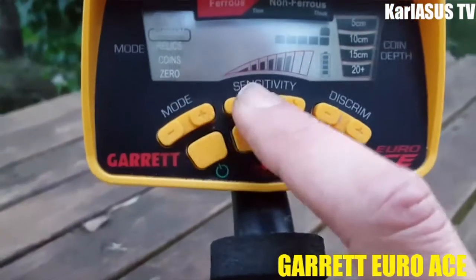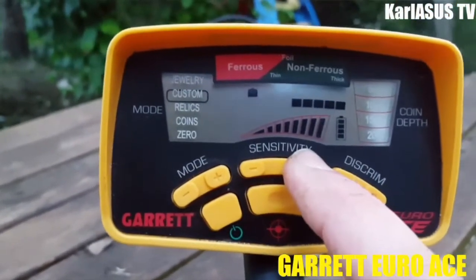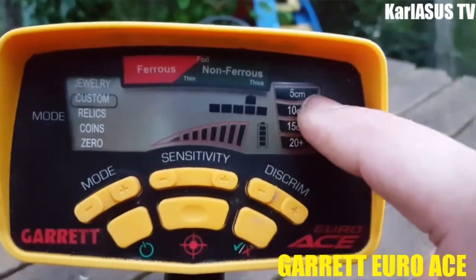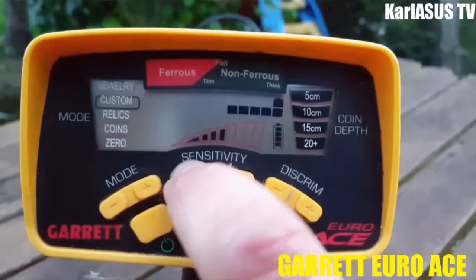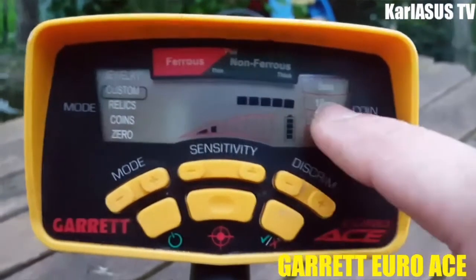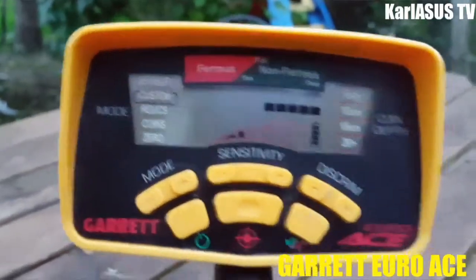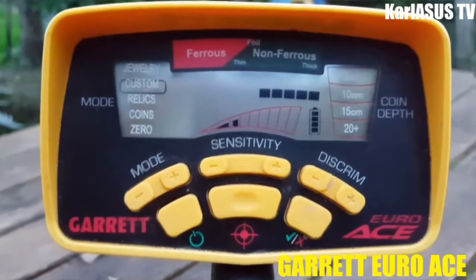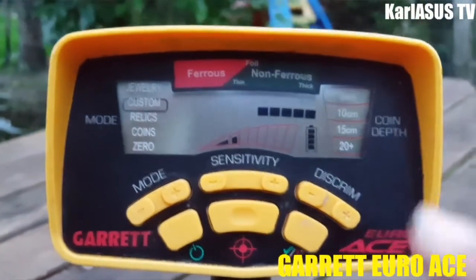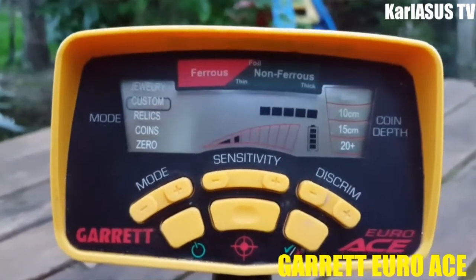Donc on a le bouton sensibilité qui se trouve ici. Ici on a les profondeurs : soit 5 cm, 10 cm, 15 cm, 20 cm et plus. Il faut savoir que c'est à titre indicatif, ce n'est pas spécialement précis. Par contre quand vous faites une détection à 5 cm, vous vous dites il n'y a pratiquement rien à creuser.